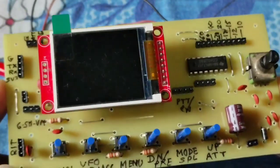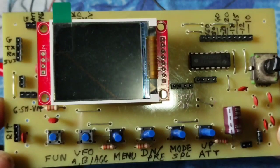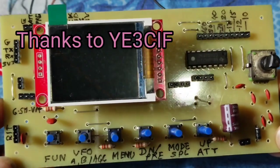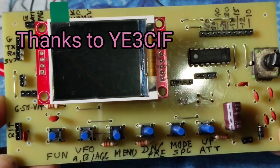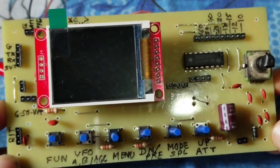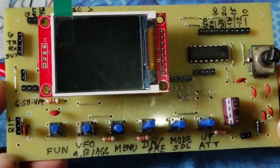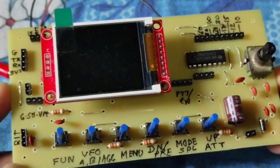I followed this circuit from the channel of Yankee Echo 3 Charlie India Foxtrot — YE3CIF. Many many thanks to him. I will give you all the link in the description so you will get it.